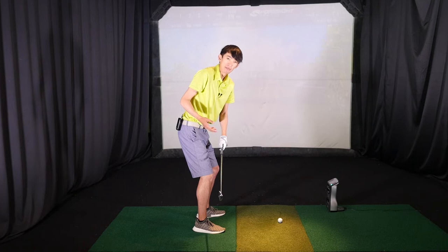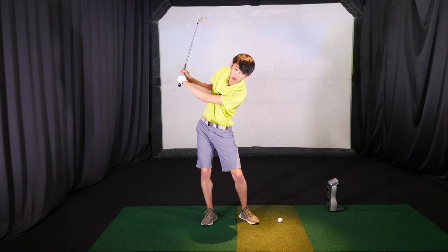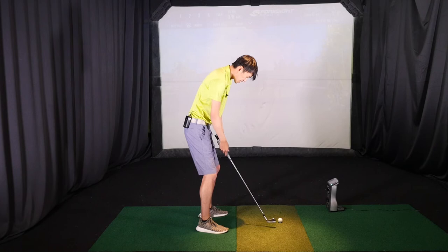They think they're turning, but in reality they're just moving in a different way. Instead of actually turning, they start sliding and causing their upper body to tilt towards the target — making them think they're turning, but as you can see, this doesn't look very good. What we want to do instead is let that right knee lose flex in the backswing, so that my hips can turn and my torso can turn as well.